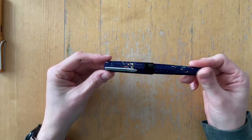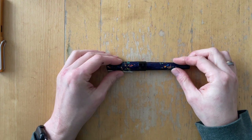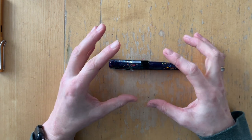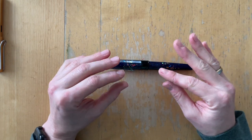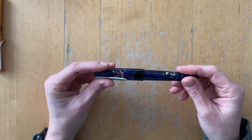Before I ink it up and test the nib, I have to admit something. I already tested the nib and then rinsed it, because I was not going to keep a fountain pen uninked in my stash that I had never tried before. But don't tell anyone.